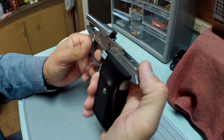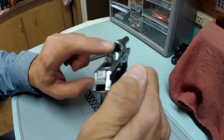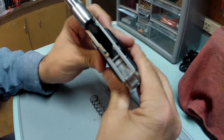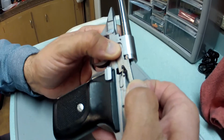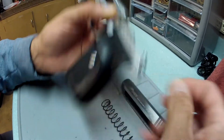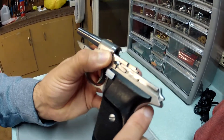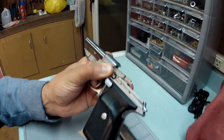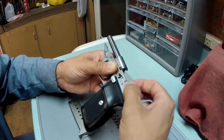For normal routine cleaning, that's pretty much all you need to disassemble. Clean the barrel from the breech toward the muzzle. You can get down inside and clean everything out, paying particular attention to the slide lock right here. When the magazine runs dry, it pushes up on the mag, locking the slide to the rear.